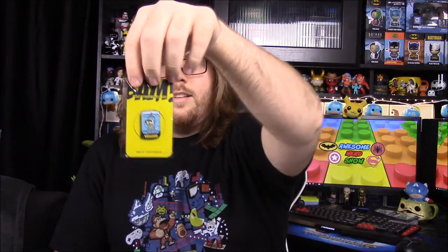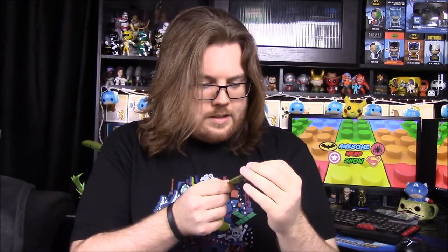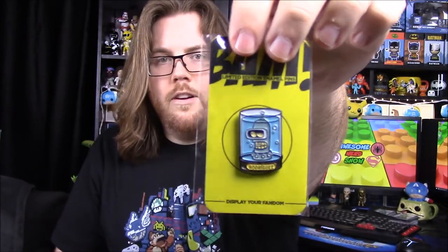Our last item in the box is our pin and it is of Bender. It just says August box so there's no theme listed. We have Bender's head in one of those little weird floating jar cases, and it says Rodriguez on the back — so I assume that's Bender's full name, Bender something Rodriguez.